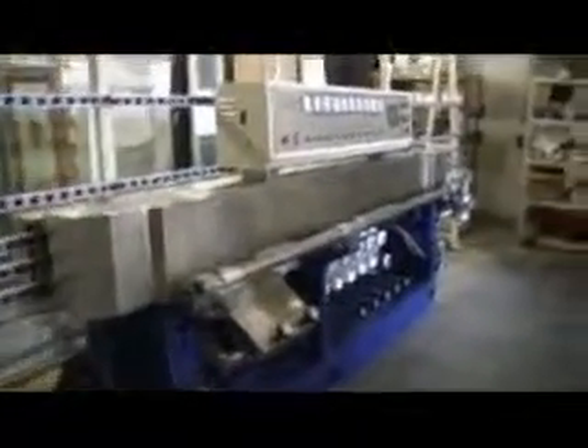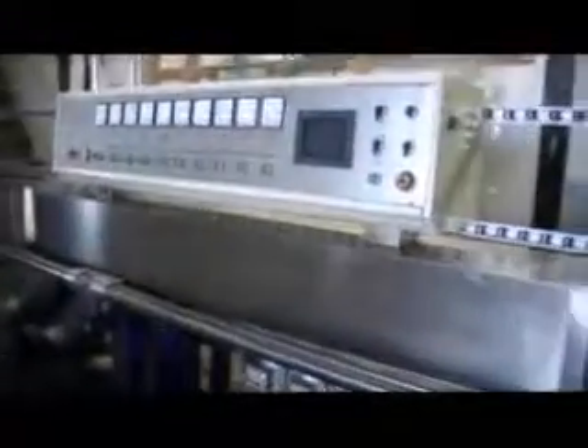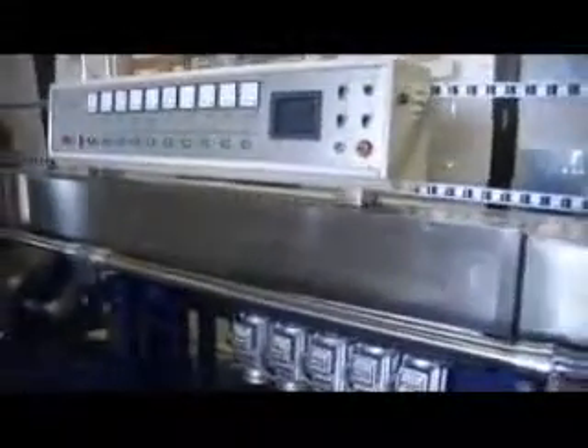The Gem 45 is a 9-spindle polishing and mitering machine. This is one that we're looking at that's just recently been installed in the glass and art studio in Salt Lake City, Utah.